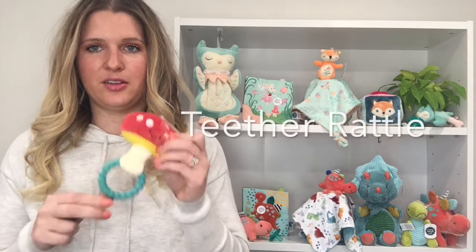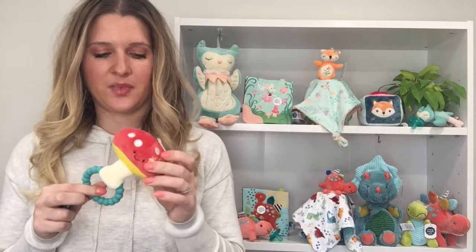Hi, I'm Christina Meyer from Mary Meyer in Vermont. Today I wanted to show you the Fairyland Forest Teether Rattle. These teether rattles have so much value in this one small design.